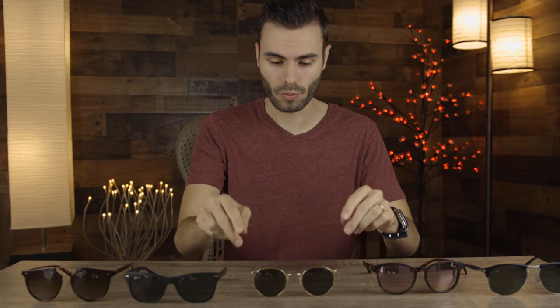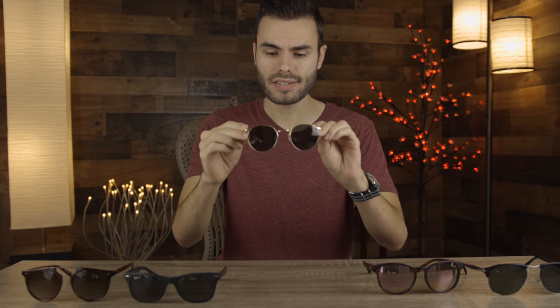Next, we have a pair of Randolph Engineering P3 sunglasses. Randolph Engineering is a company that makes the frames in America, and they're going to say 'made in USA' here in the inner right temple. These are probably one of my favorite pairs of round metal sunglasses. I personally like these frames a lot better than Ray-Ban's round metal frames. The lens quality, the frame quality, and everything about them seems to be just a little bit better than Ray-Ban's. These sunglasses are not going to offer quite as good coverage or practicality, because there are going to be pretty big gaps to let sunlight in unprotected.